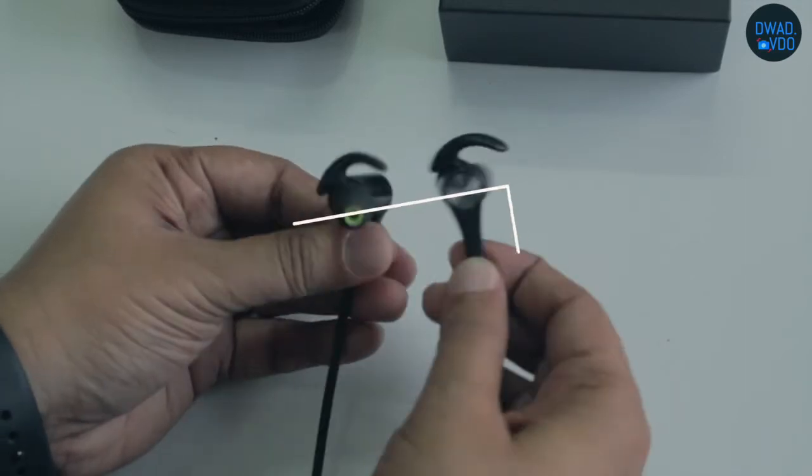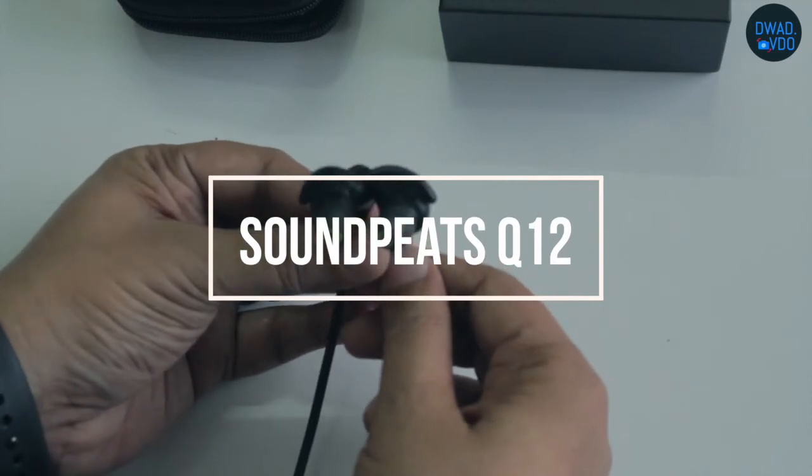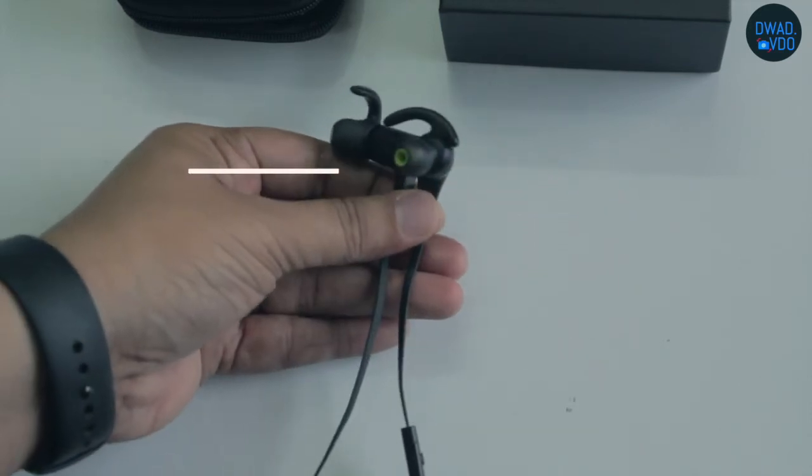Hi friends, welcome to Dward video. Today we will see the Soundpeats Q12 Bluetooth earphones unboxing and a quick look.